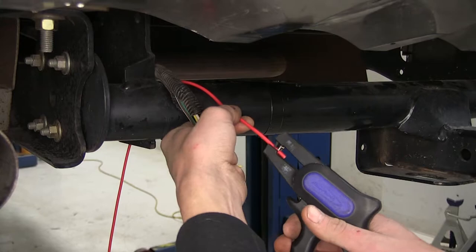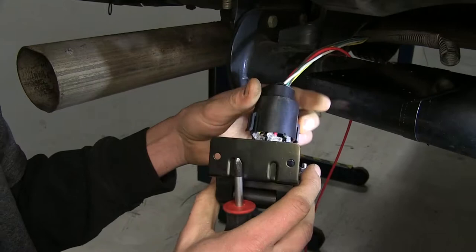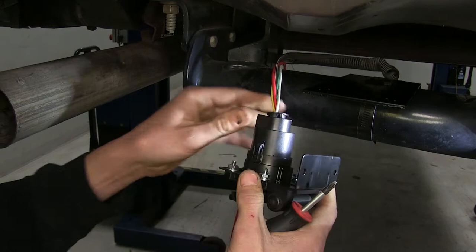We're going to use this red wire for the charge wire, so we'll strip off some of the insulation. Then we need our charge line, which is the red wire. We'll put that one into the terminal marked AX for auxiliary, and we'll slide this down and clip it into place until it snaps.